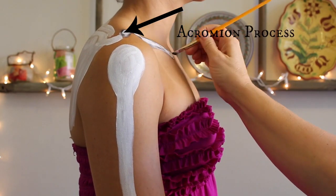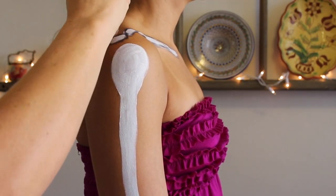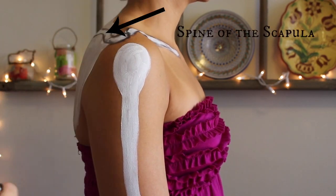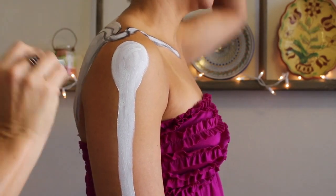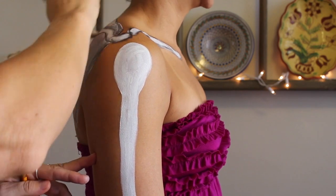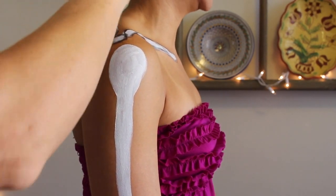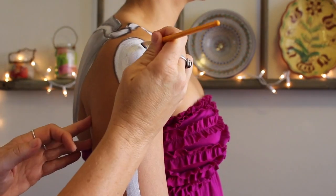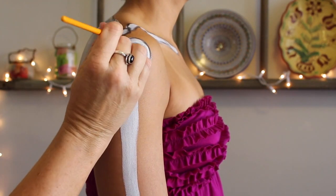The acromion process articulates with the clavicle. As a body worker, understanding the intimate relationship between two muscles that share an attachment site — like the deltoids and the traps in this example — is really important to what I do. If somebody's got shoulder issues or neck issues, I'm really thinking about the connective tissue that winds around the fibers of the muscle, bleeds right into the bone, and then bleeds right into the other muscle traveling out from there. I want to address the entire issue and understand that there is no disconnect.